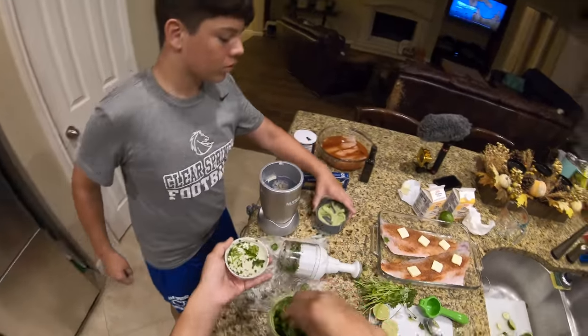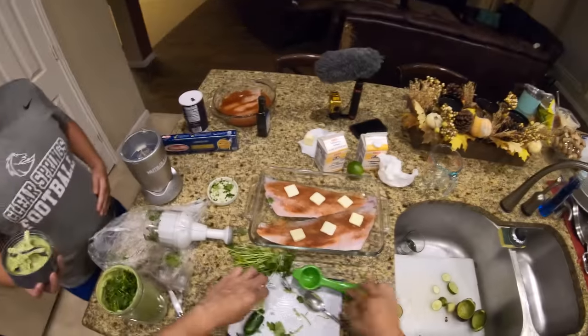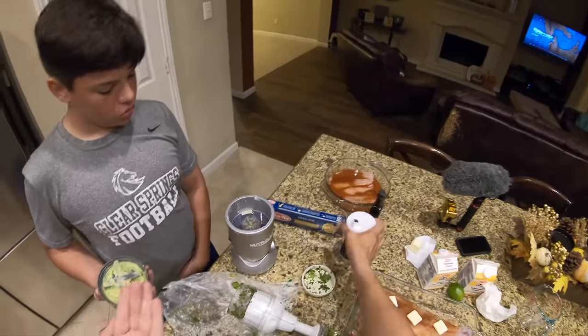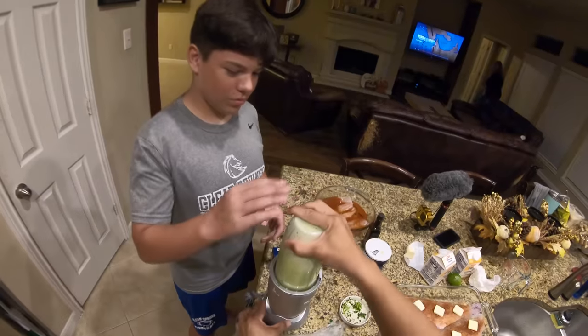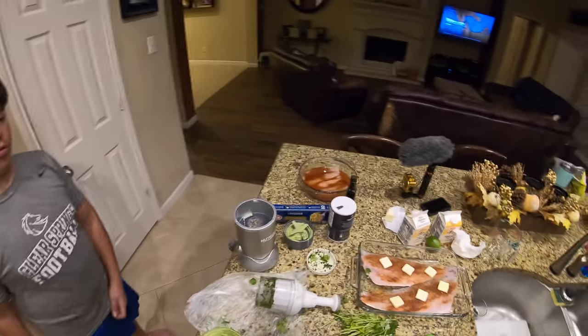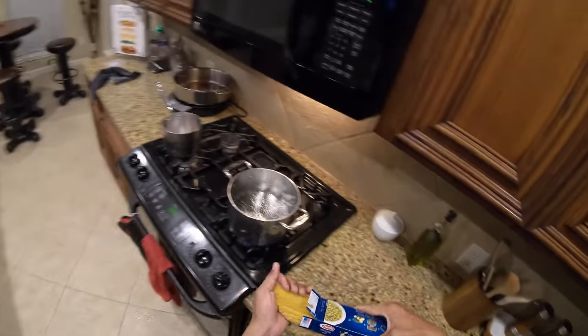We need more lime flavor, and a little bit of salt. We'll add some more cilantro. Taste test — it's good now. So let's get the linguine on.